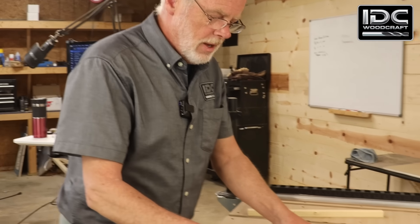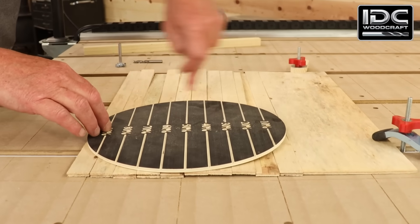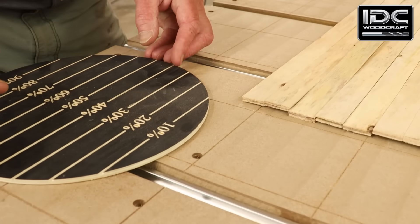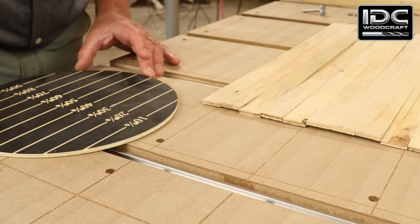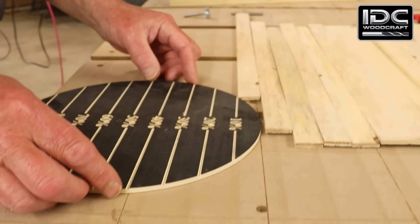When your CNC bit comes into your project and starts to carve, it's going to plunge down into the material and start cutting — removing half the diameter as it makes its cut. Then it's going to do a step-over, which is a percentage or distance of the entire diameter of the tool. At a 10% step-over, that's 0.1 of an inch for a one-inch bit, so the bit moves over that 0.1 inch and starts coming back, removing material.